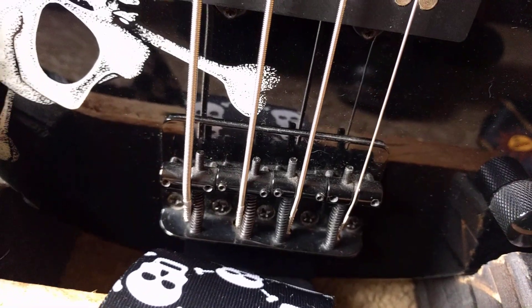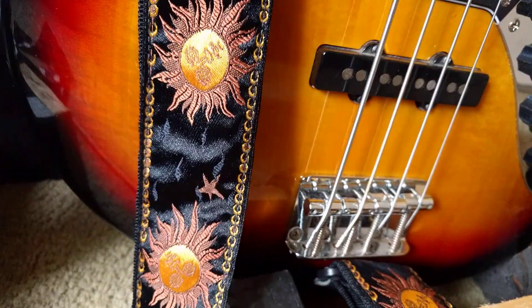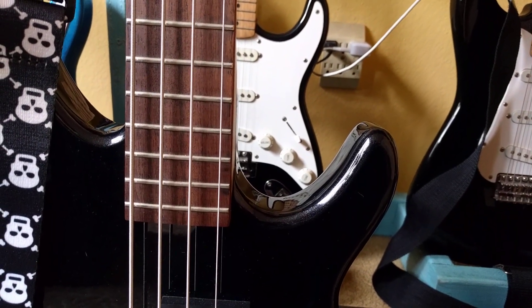Anyway, the bridge isn't anything special — it's the same one they always use. And it's the 22 frets, dude. They just don't give you that. They won't give it to you on virtually any model.